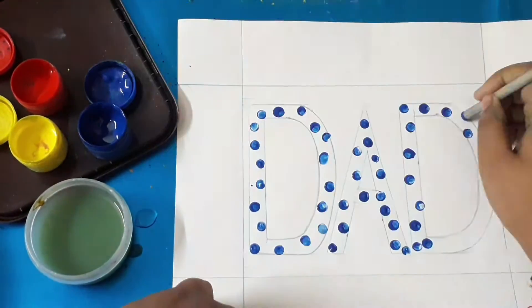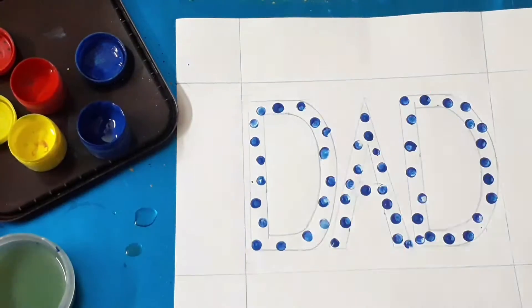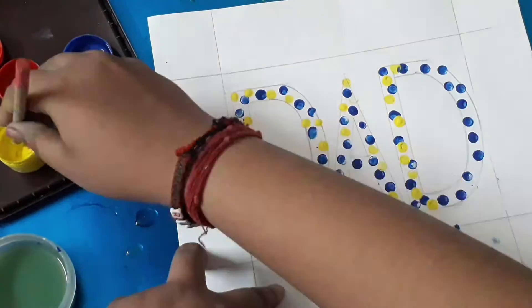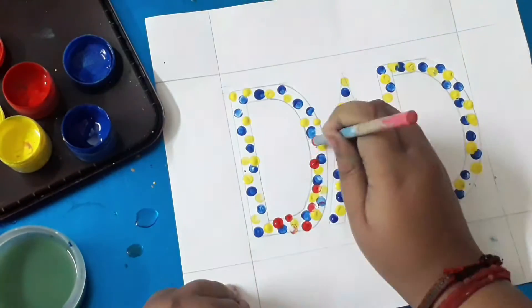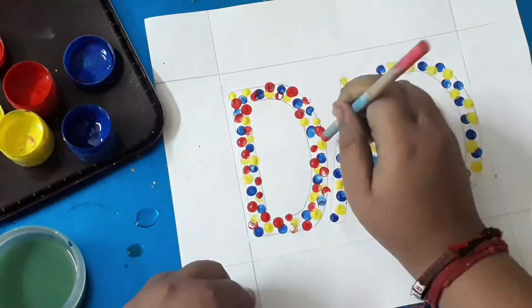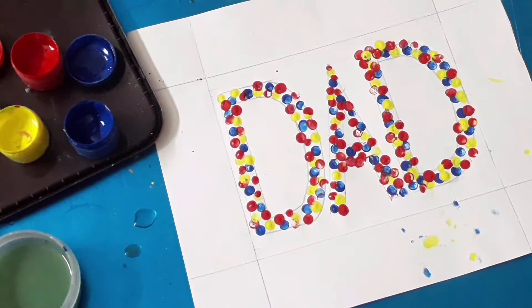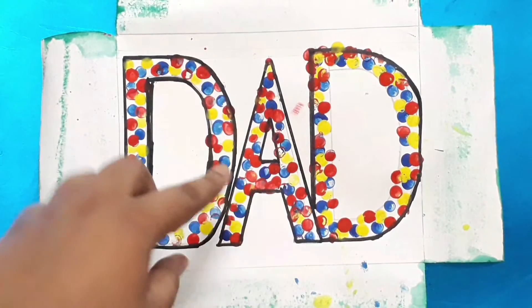You can make this pattern with anything you have — not only circles. You can make triangles, boxes, or anything you like. Now let it dry for 15 to 30 minutes until it is completely dry.